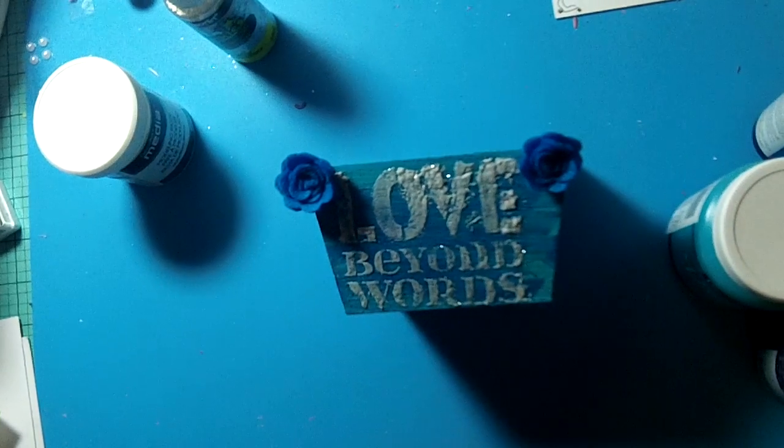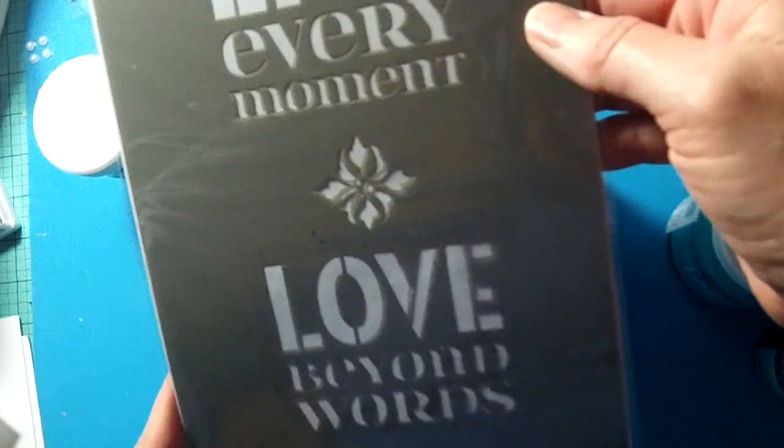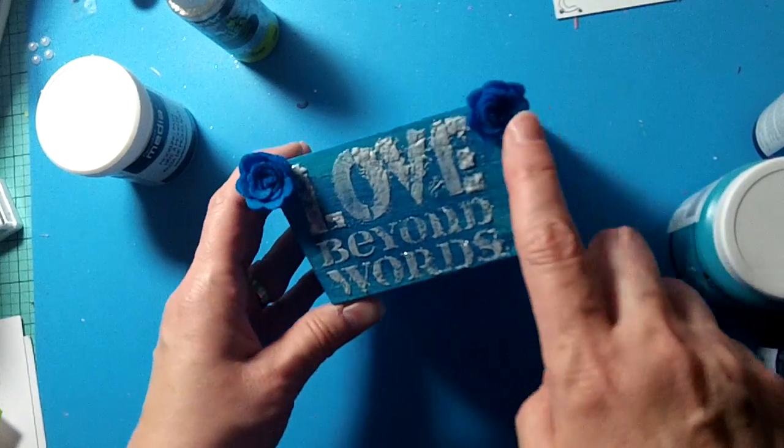Then I used that same stencil I showed you in my last project — the one called 'Live' — to put 'Love Beyond Words' on the front of this box. I really like how it turned out.